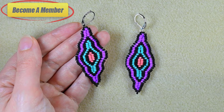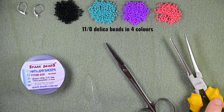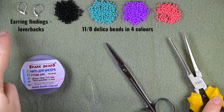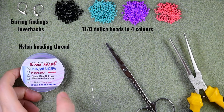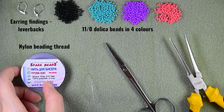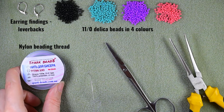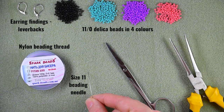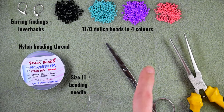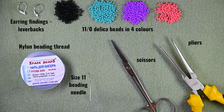Without further delay, let's start with the list of materials. I'm using four colors of 11/0 seed beads, earring findings in silver — though you could use others of your choice. I'm experimenting with different nylon threads; right now I'm using one from Spark Beads, but you could use Nymo, Nile Bond, or other beading threads you like, including Fireline. I'm using a size 11 beading needle — size 12 works too — scissors, and flat nose pliers.